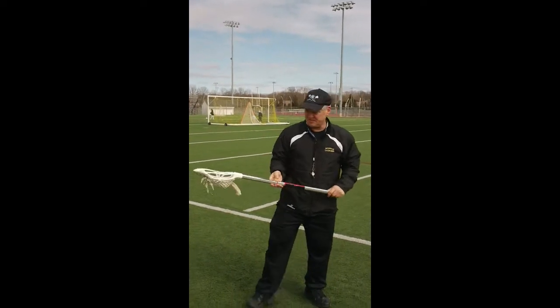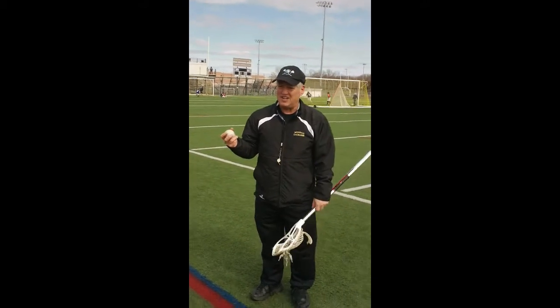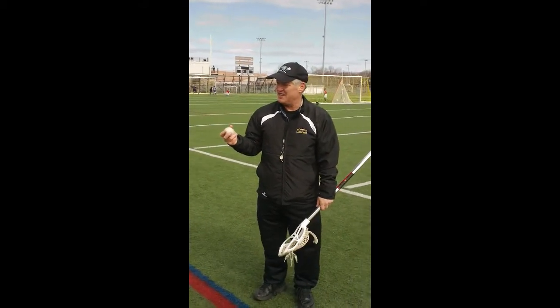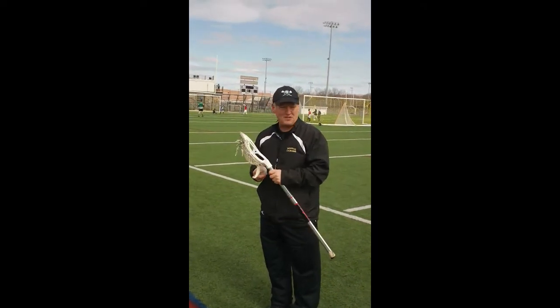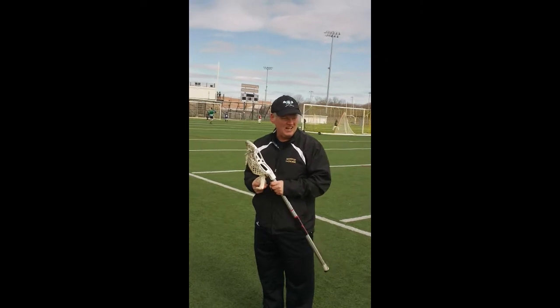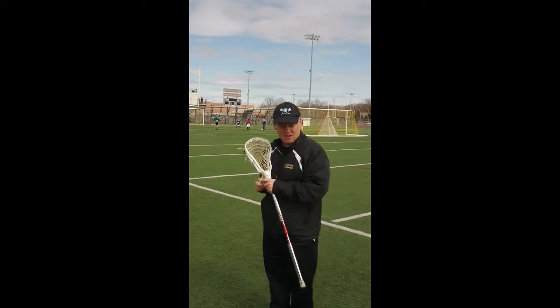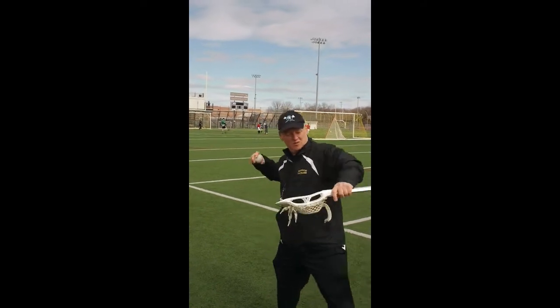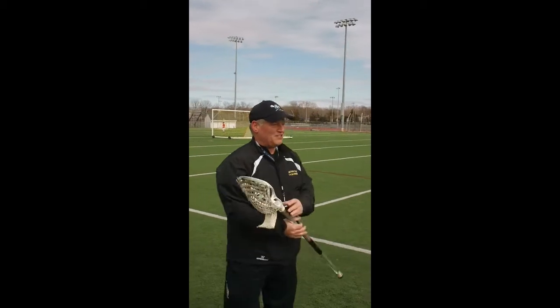Throwing the ball — I always like to teach with pitching. The way we pitch from the stretch, we'll throw it. We're in the stretch. Our body is sideways to the target. We turn, we point our toes, we load, and we snap right to the target.